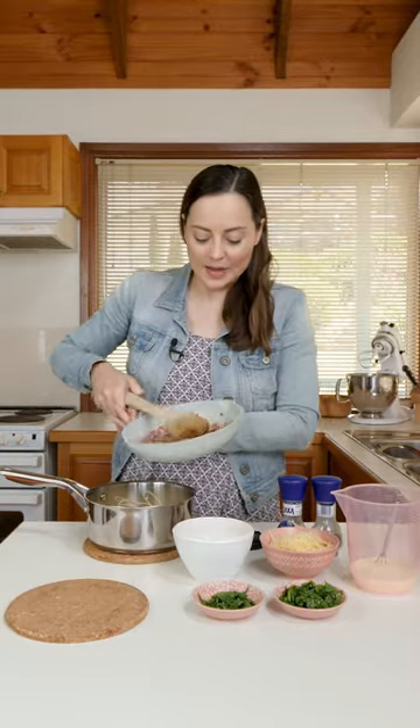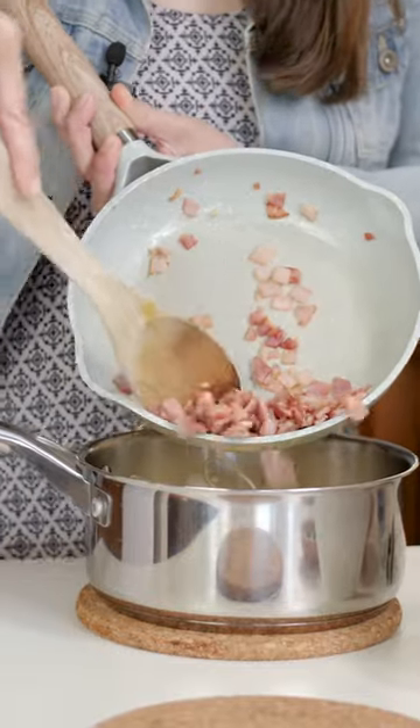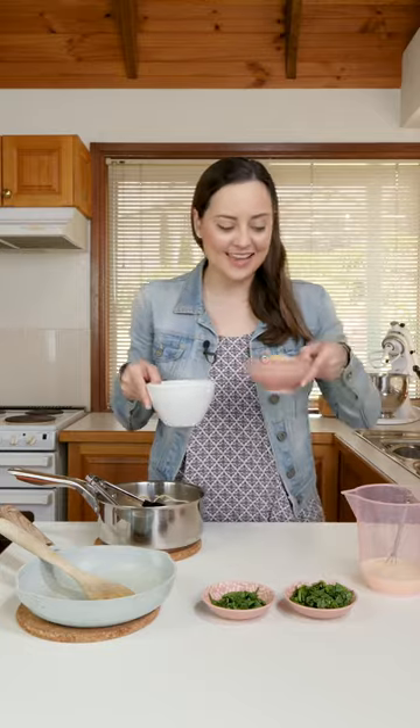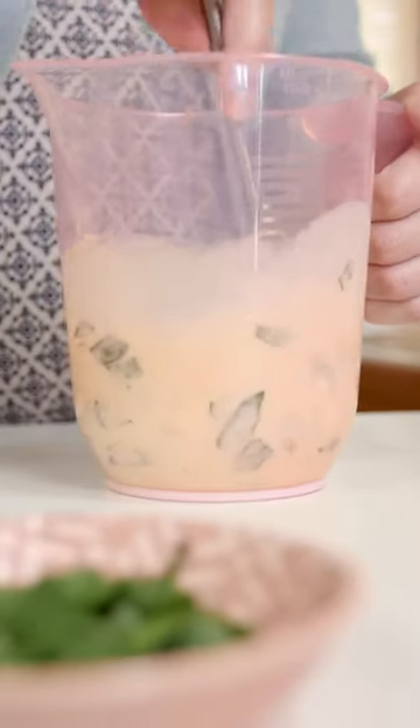Grab our cooked bacon and pour it into our pasta mixture, then toss it to combine. Combine our eggs and our cheese with our cream and give it a good mix. Add in the chopped spinach and mix that in as well.